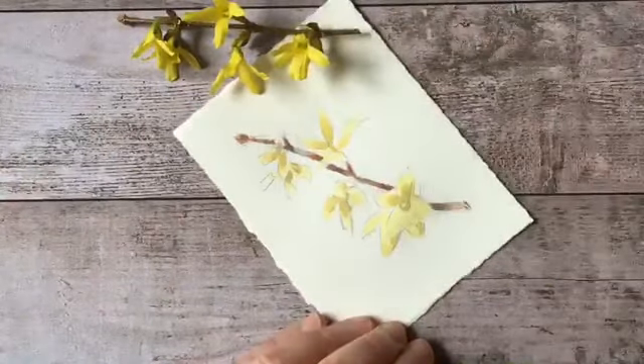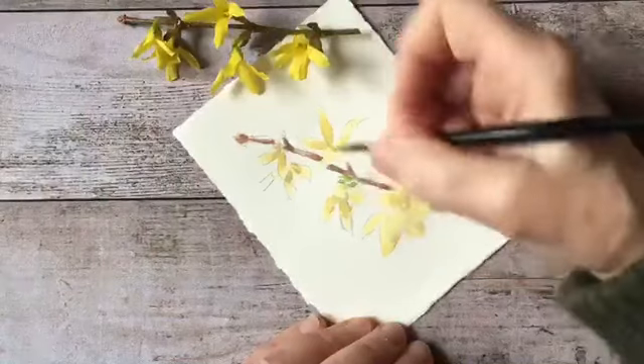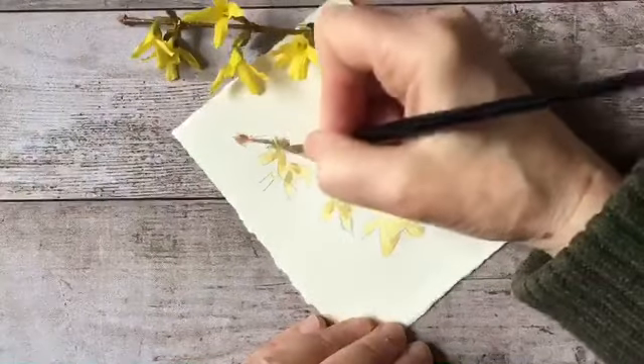There are also some tiny little spots of green starting to peep out at the base of the flowers, so let's capture some of that quality here and there.